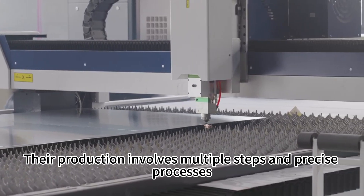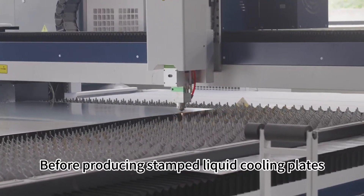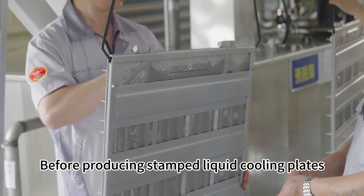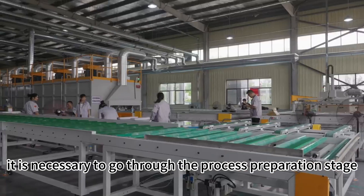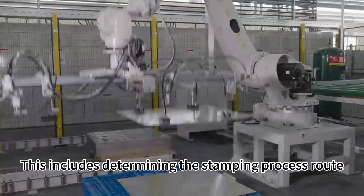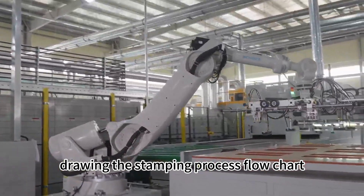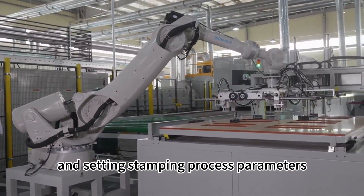Their production involves multiple steps and precise processes. Before producing stamped liquid cooling plates, it is necessary to go through the process preparation stage. This includes determining the stamping process route, drawing the stamping process flowchart, and setting stamping process parameters.